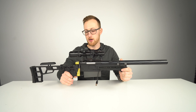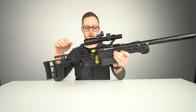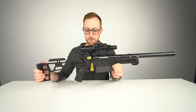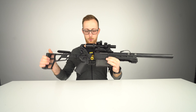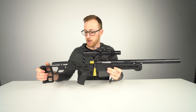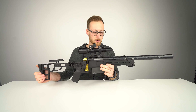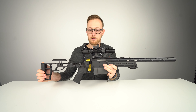First impressions: when I first saw the stock — which is by the way made by Maple Leaf, it's a very solid stock — I thought, okay, this is ugly. I'm not gonna lie, I didn't like it at first. What the hell is this rail right here? It took me a few days to start appreciating all the features.